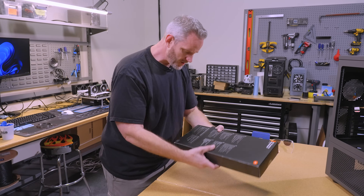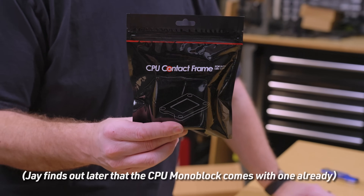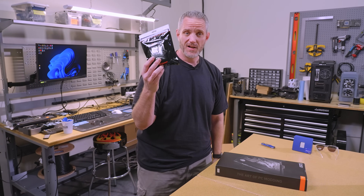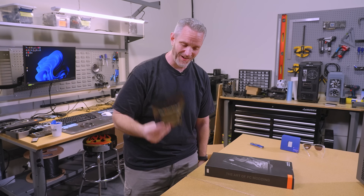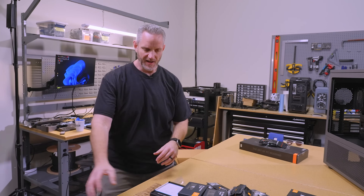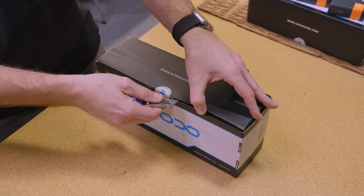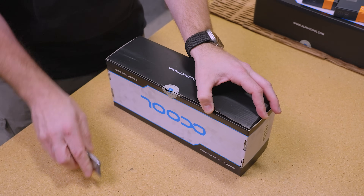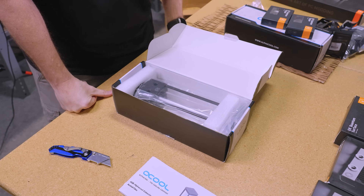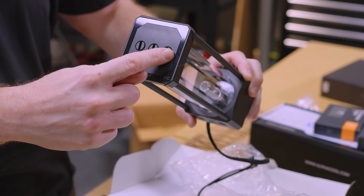What I also bought is the Thermal Grizzly contact frame for 13th/14th gen. I also bought — I don't know where it went — this is like 50 bucks, but I also bought an Amazon one that was $10. I'm curious which one performs any different. The 12th gen version is like half the price of the 13th/14th gen, but the only difference I could find is this little notch right here. I put a 12th gen version on Phil's system and it's running fine.